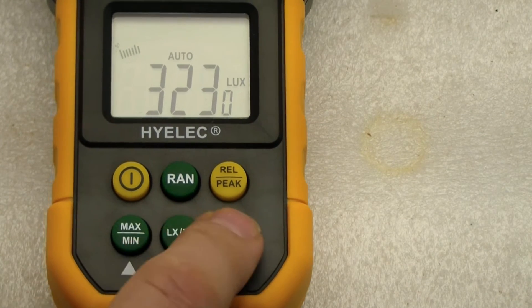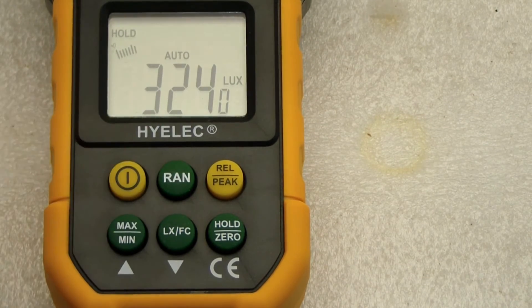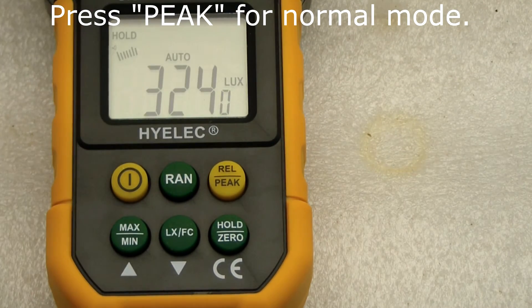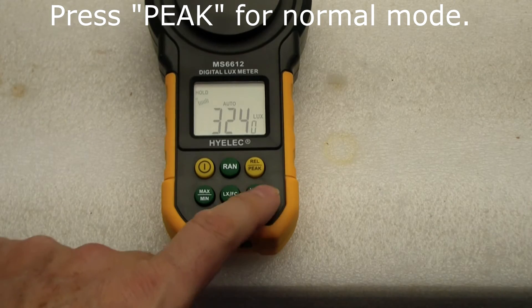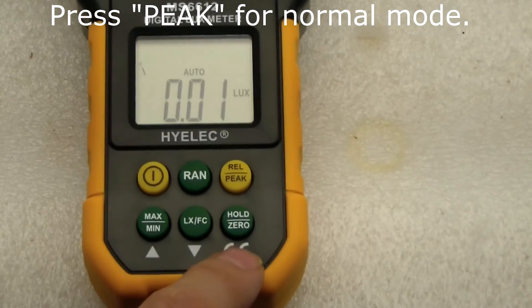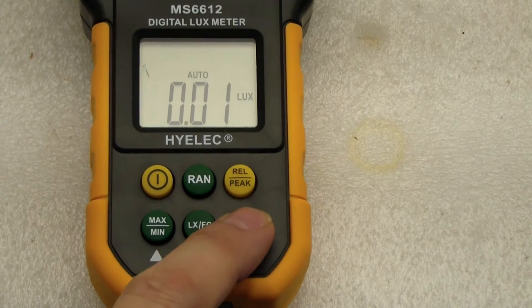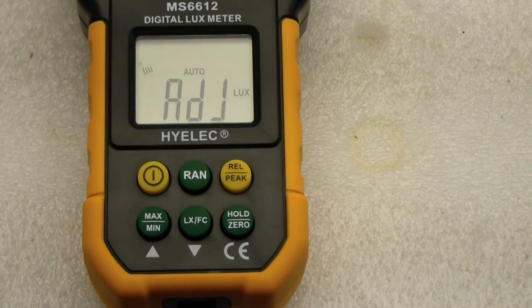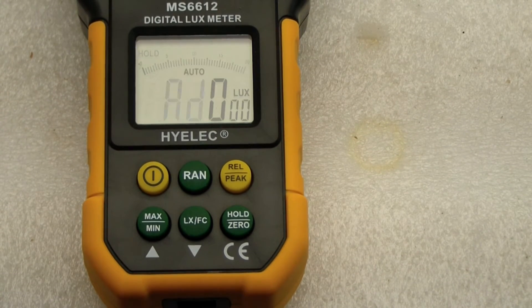If we quickly press the hold key, it does a hold and you can see the number doesn't change. If we hold it for more than a certain amount of time, it'll zero. Let me put the cover on — right now we've got the cover on, so it's not reading anything. Very little light received. Now I'm going to hold this for a couple seconds. Now it's saying 80J, and that means it's zeroing out. It takes several seconds and it'll adjust, then it should come back and read zero — though it really wasn't out of calibration very much. Oh, there it goes. Zero.